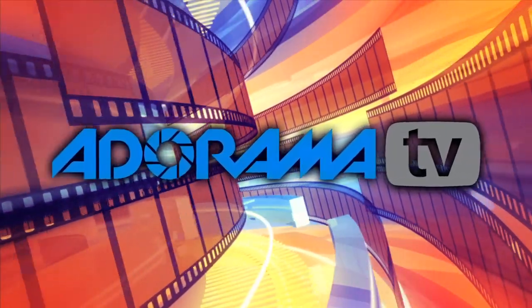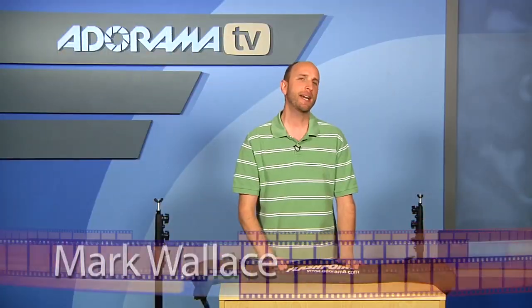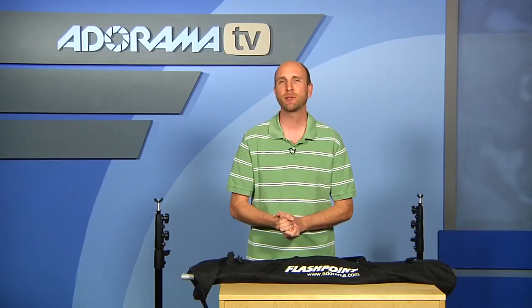You're watching AdoramaTV. Hi everybody, welcome to AdoramaTV. This week we're going to talk about the Flashpoint 10-foot background stand. It's something that a lot of people have been asking about — how do you hold up different backgrounds? Well, you need some kind of background stand.